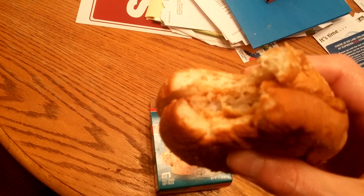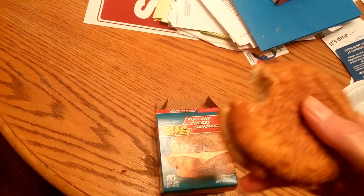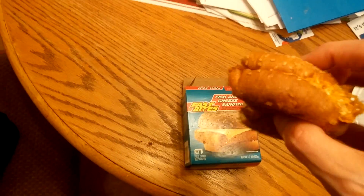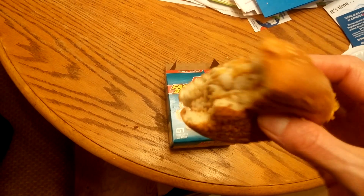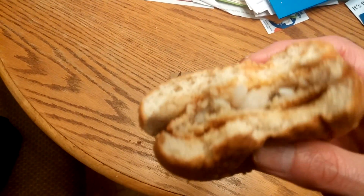Fish looks kind of good, let's give it a taste. Hmm... I might not really taste that good. Not tasting the cheese. Wow, it's dry — hard going down. You can taste the fish a little, but it's not really that good.